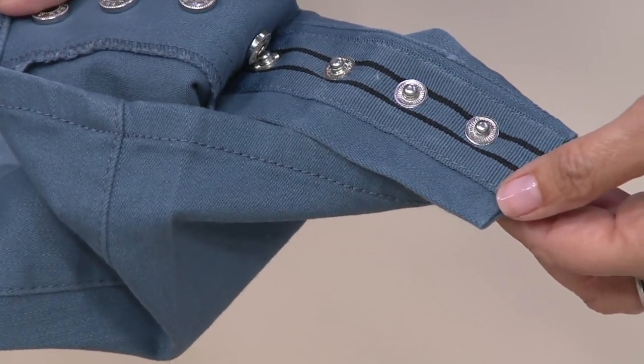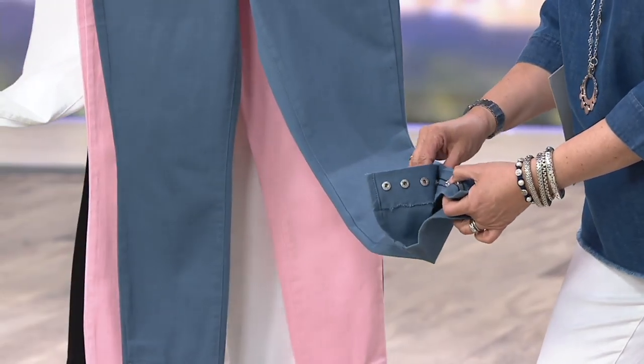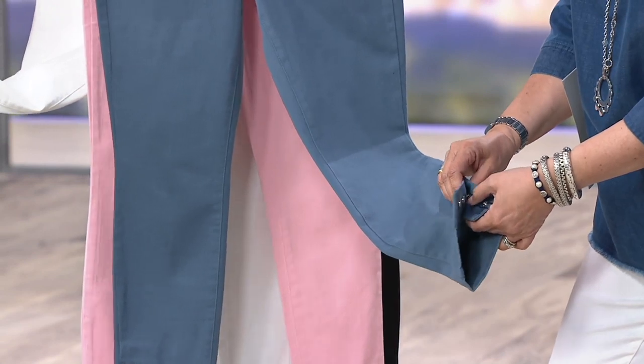Remember the tank top we had with the grosgrain detailing? Martha puts the grosgrain in a lot of spots. It's a really good wink to designer quality. I love this, and I love them rolled.